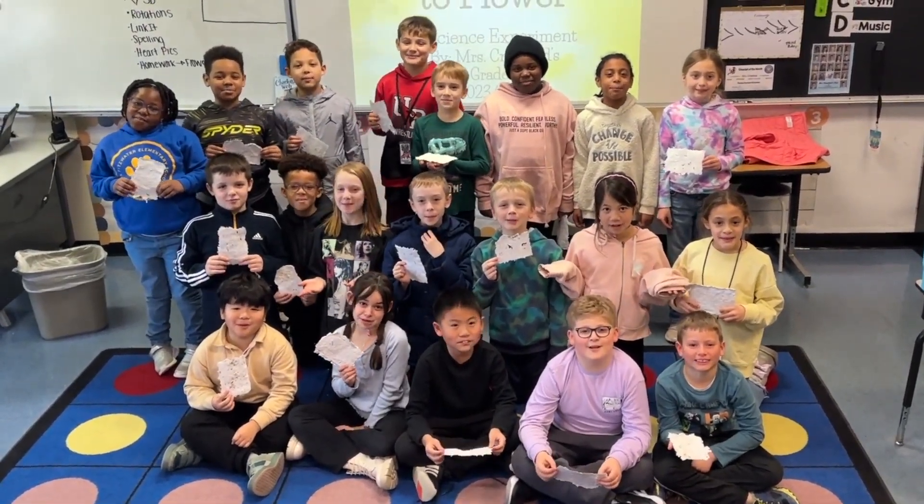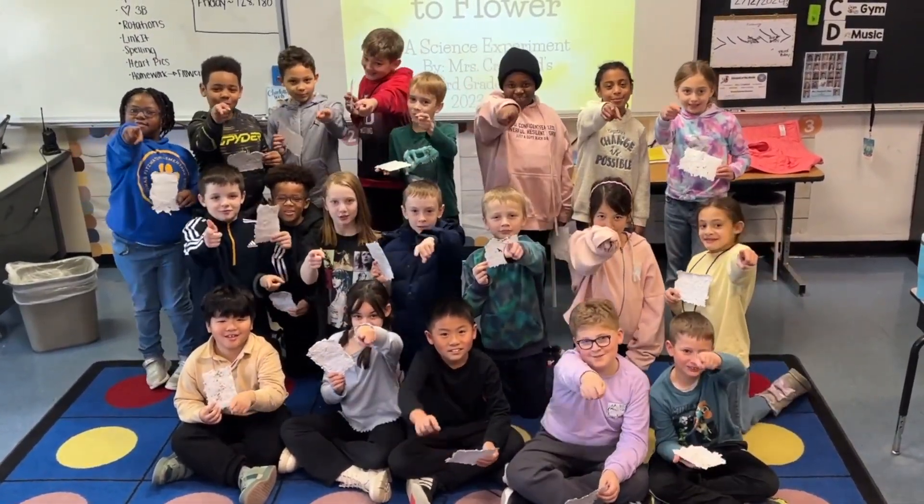We thought it would be cool to figure out how to recycle paper. Have you ever wondered what to do with your old homework or other papers? Well, we're the Kids of 3B, and we're going to show you what to do.